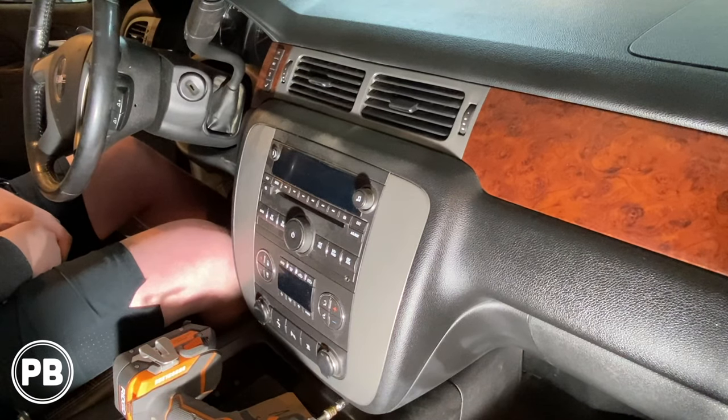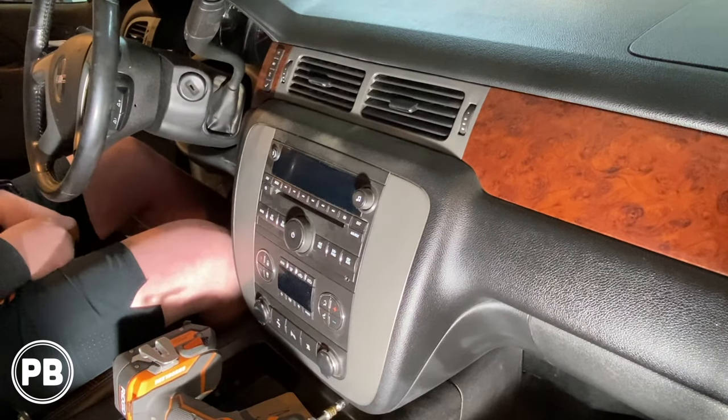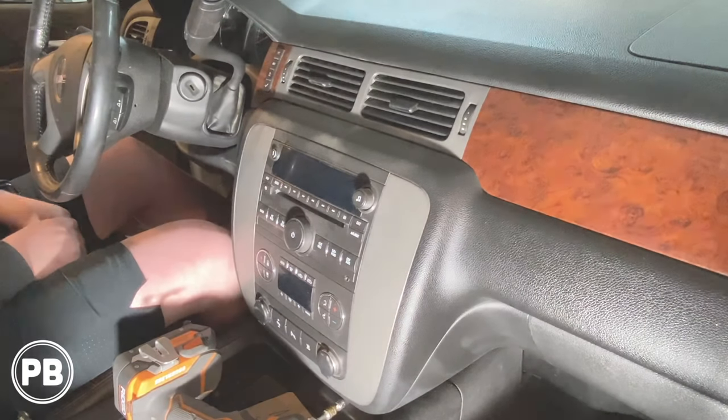Hey guys, Chris from Provo Beast Audio Installation, and today we're doing a stereo install on this GMC Sierra truck. We're going to show you how to remove the factory radio and reinstall a touchscreen Pioneer radio in its place.